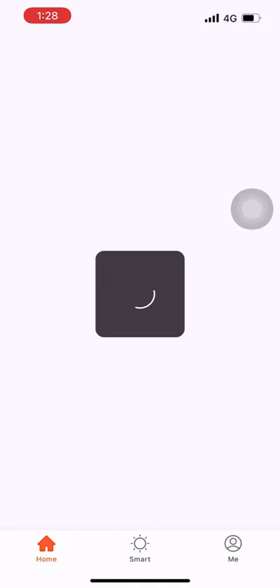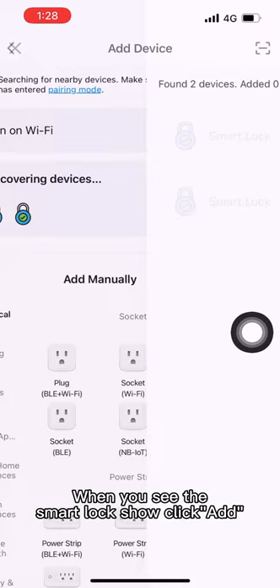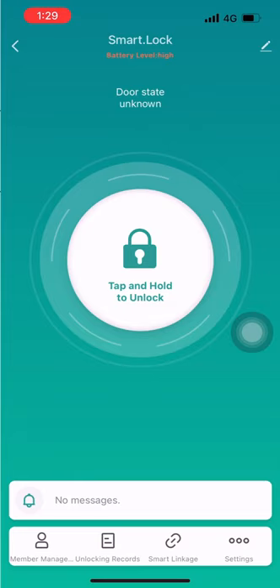Click Add Device to add the padlock. When you see the face mark lock show, click Add. New device added.